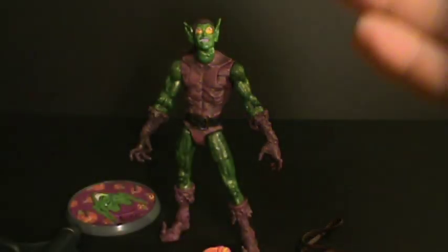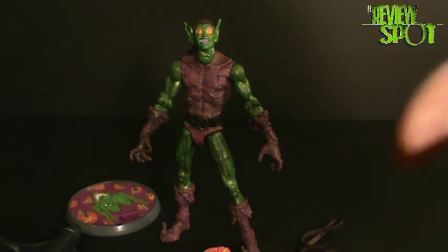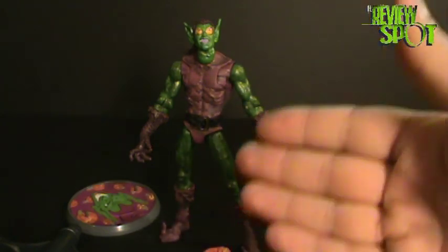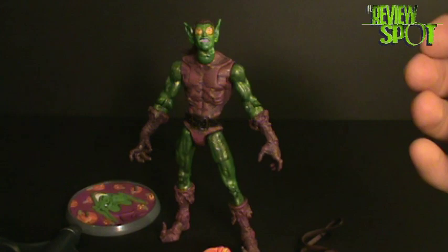On this toy spot we're going to be looking at the Green Goblin from the Marvel Legends Sinister Six box set. Up to the point that this set was released, this was the only way that you could get a Green Goblin in the Marvel Legends figure line.